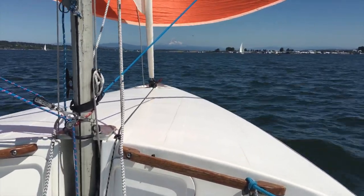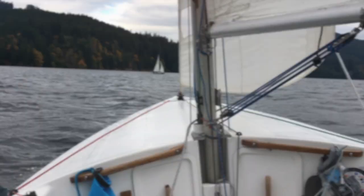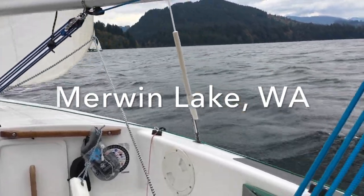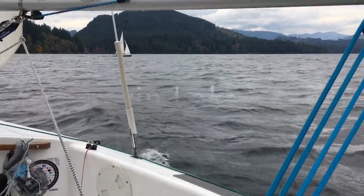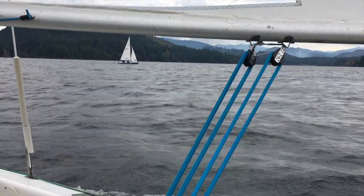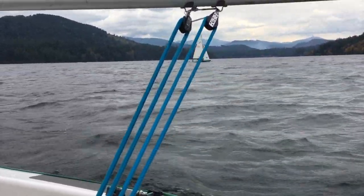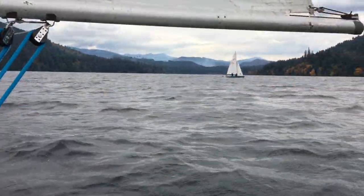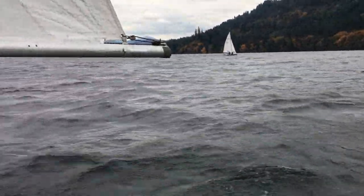Don't let it get too far heeled over. I heel mine quite a bit solo because I tend to sheet in pretty hard — I like going fast. You do want to keep the boat flat because flat is faster, but when you're simply overpowered, I let it heel some and sheet out, point hard to wind, and find that it does a really nice job.